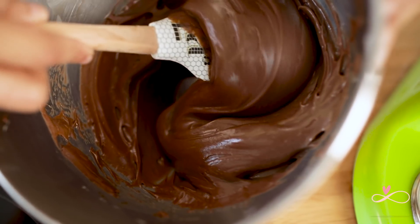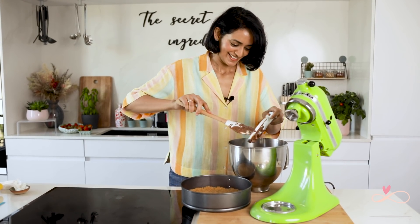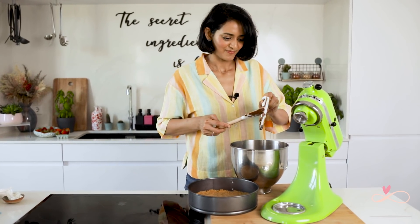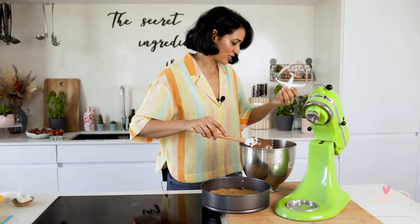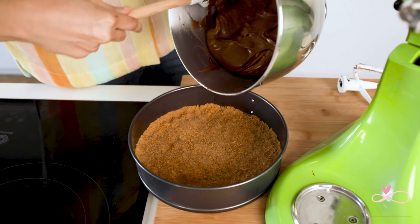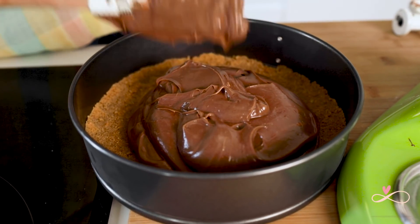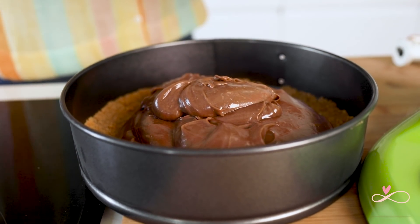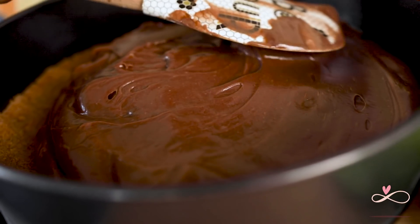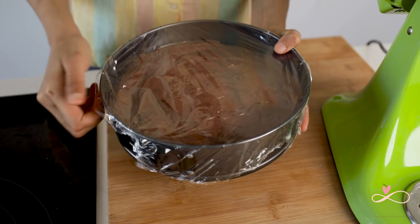Look at this — soft, luscious and creamy. I am going to keep some of this for me to enjoy later, but for the rest of the mixture, get your springform tin from the fridge and put the filling in it. Once that's done, I am just going to even it out. Now I am going to cover this with cling wrap and keep it in the fridge overnight. I like to keep it overnight, but if you don't have that much time, a minimum of four to six hours.